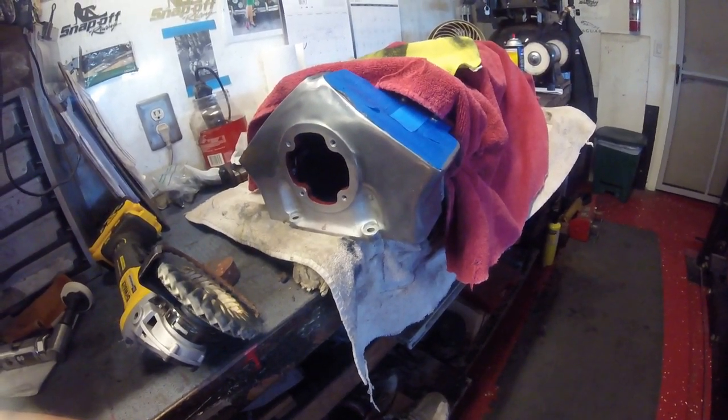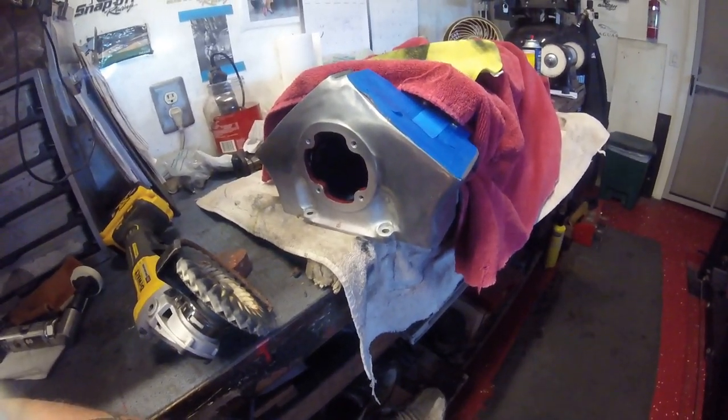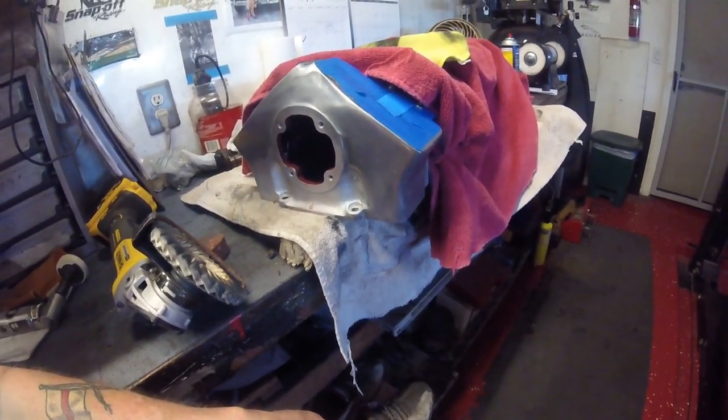As James May on Drive Tribe says: like and subscribe. And hit the bell, because that way you get to see more when I do it.